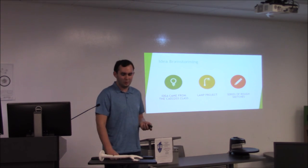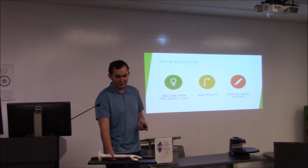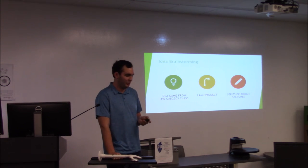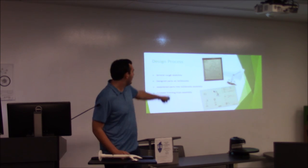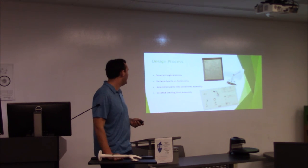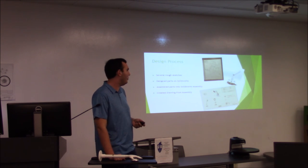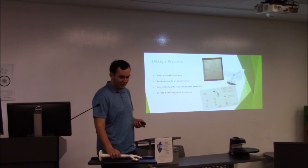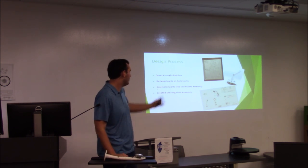Where I got the idea from — we did a lamp project in CAD 2203. I designed a unique lamp and this is what I came up with. I liked it and wanted to improve on it, so I figured I'd do it for my mimic project as well. The design process started with a rough sketch, then several improved sketches, then a model in SolidWorks with three iterations, and finally a drawing with exploded view.